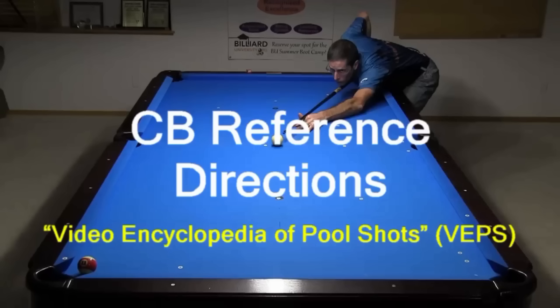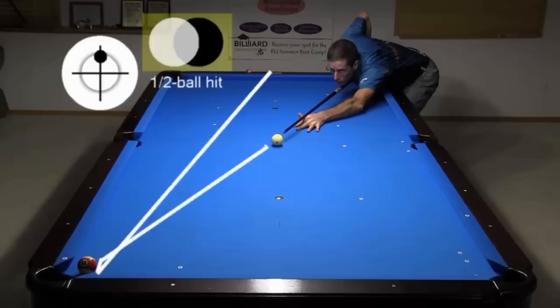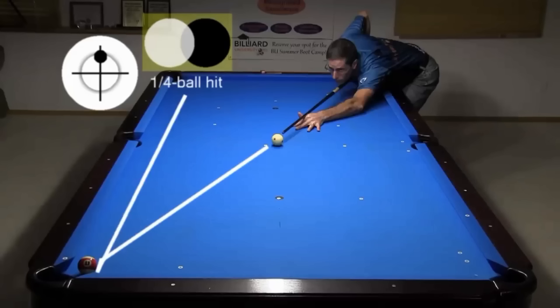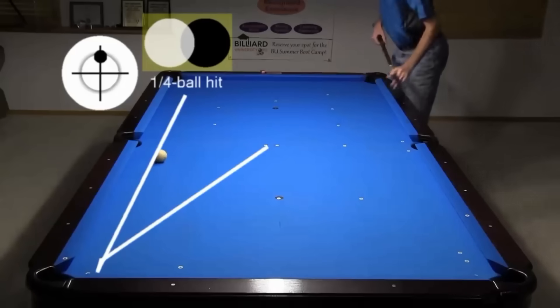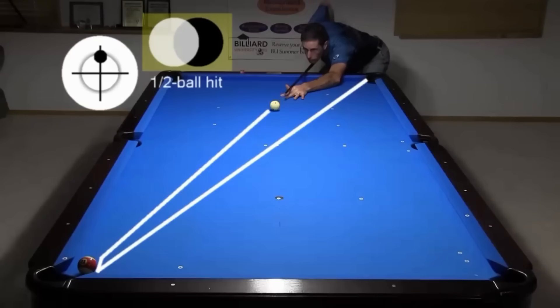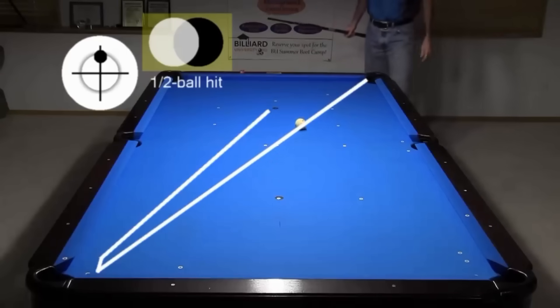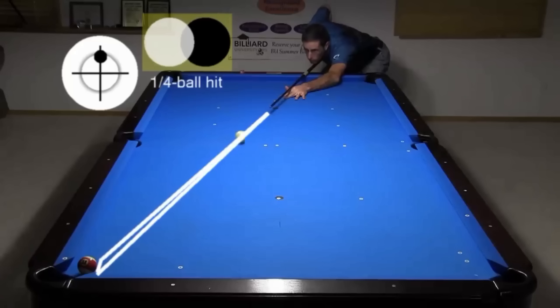VEPS includes many other hanger reference directions. A slow roll half ball hit from the table center heads to the center of the headrail. A slow roll quarter ball hit from the table center heads along the rail. A slow roll half ball hit from the head spot heads to the corner. And a slow roll quarter ball hit from the head spot should head back to the head spot.